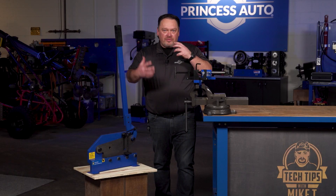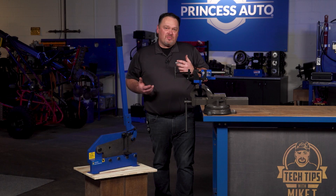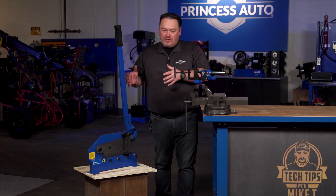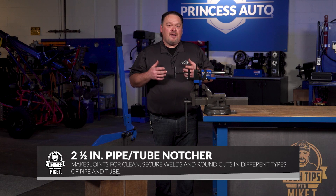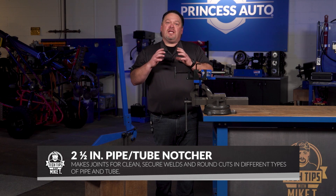Throughout the manufacturing or the fabrication process, you may need specific tools to do very specific jobs. When it comes to a notcher, this is a vice notcher — this is to notch tubing.